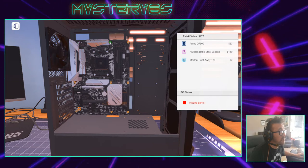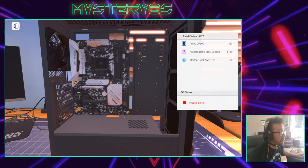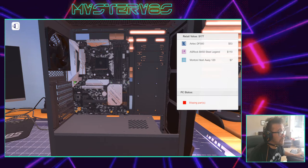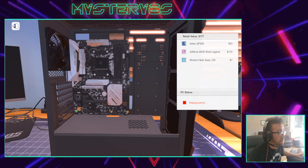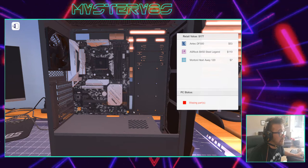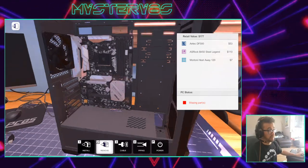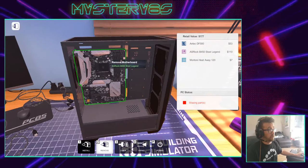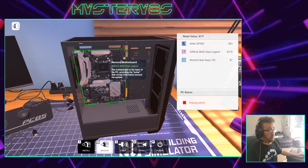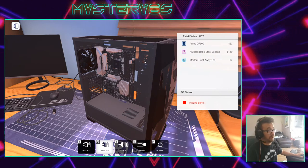Now I'll just do all nine screws up to secure the motherboard. If you do this in real life you have to be very careful with static electricity, so you mustn't work on a computer without touching something metal or wearing a static guard, because static electricity can fry the parts of the computer. Fortunately I don't have that problem right now.